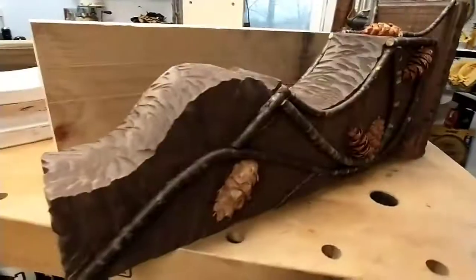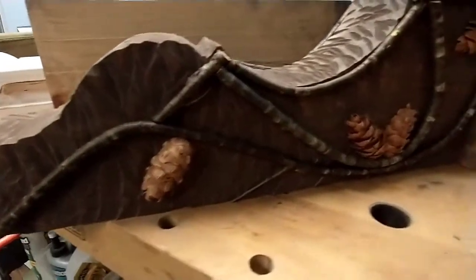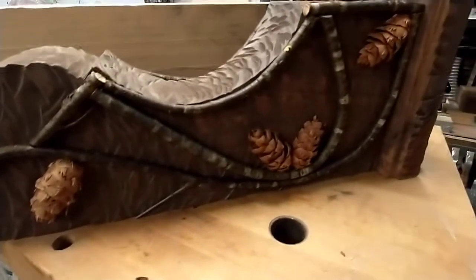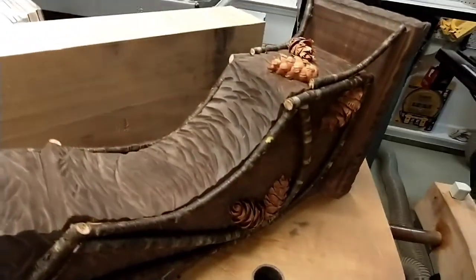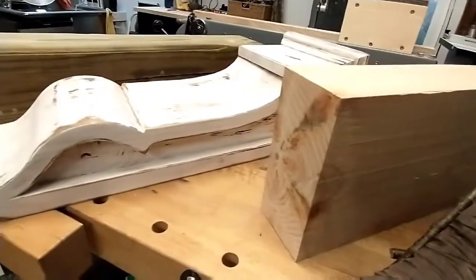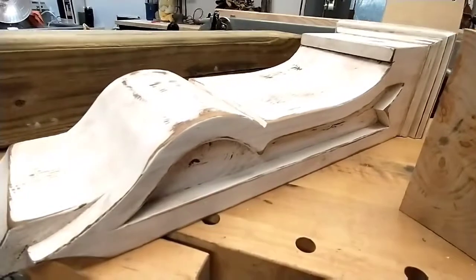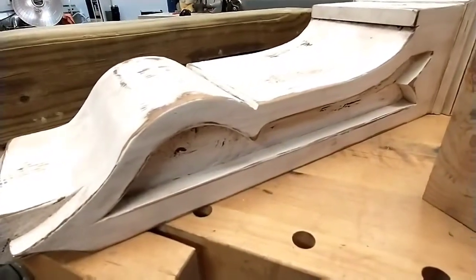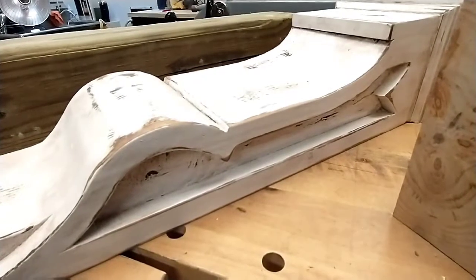We decided to go ahead and show you guys a little bit closer view of what these corbels look like. Notice on the last video they were a little washed out. We just want to show you what they look like so that you can see what you can do with what would otherwise be considered scrap lumber — you could put it all to good use and make some pretty amazing stuff. We'll show you step by step so you can do it too.